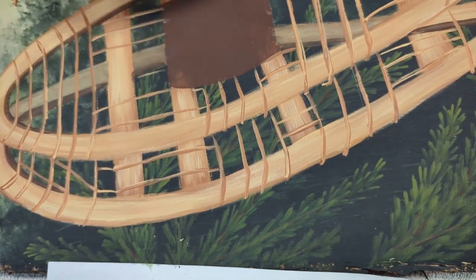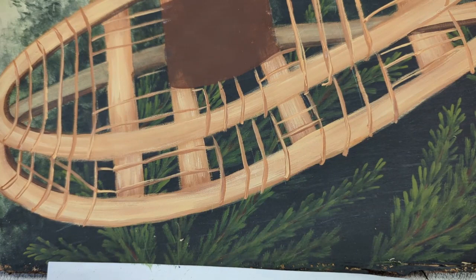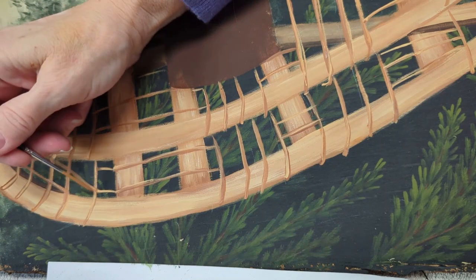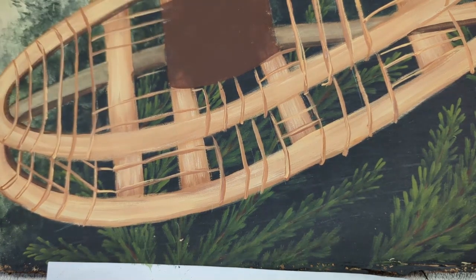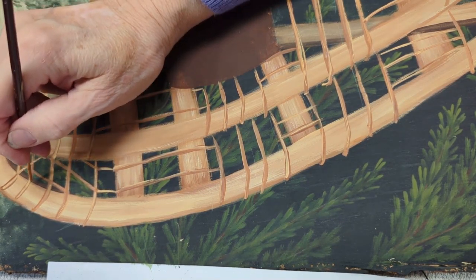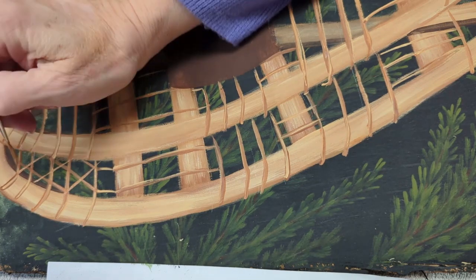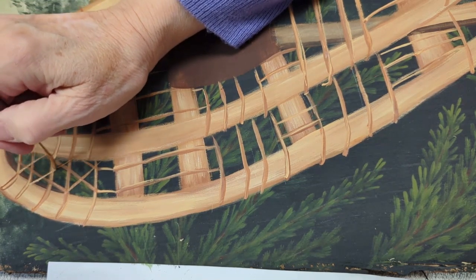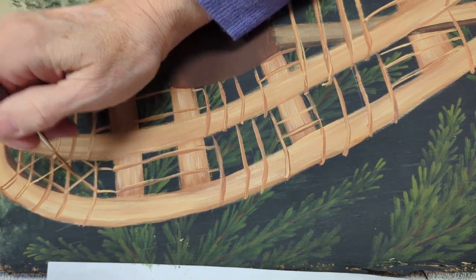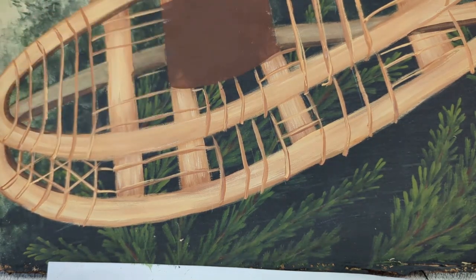We've done all of the pieces that are coming down that we transferred on and the ones going sideways. Now I'm going to take my liner, dip into the same colors again — I started with this one — and you're going to follow your photo and put the pieces going in the background. Then we will be coming back across, and I will take the camel and put it back on top like we did before as our highlight. Then I'll move on to the next piece.